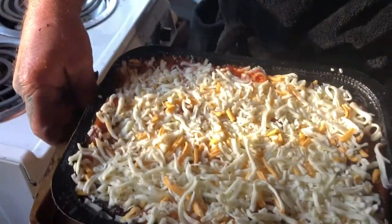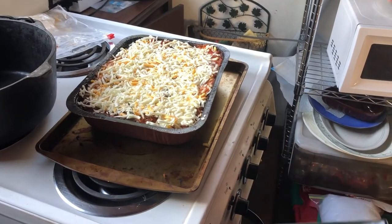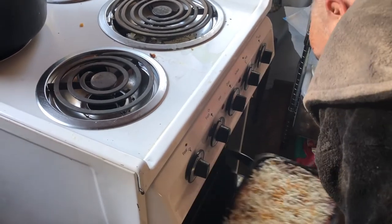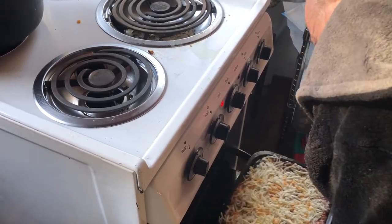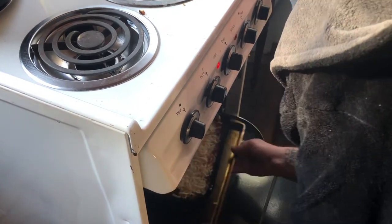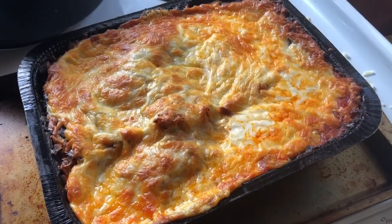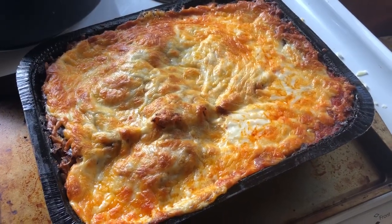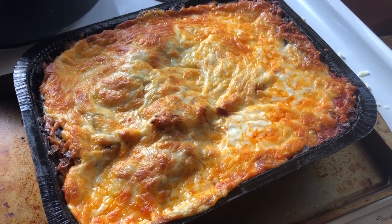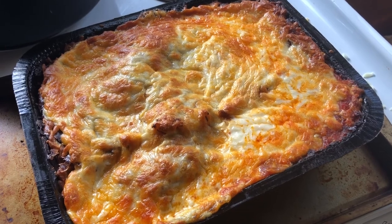Wow, look at that. We have a real oven now. Five more minutes. I like it. Bottom rack. All right, watch it for a few minutes until it goes through. Now that's what I'm talking about. Nice, crusty cheese layer on top. Just came out of the oven. It's got to settle a little bit before serving.